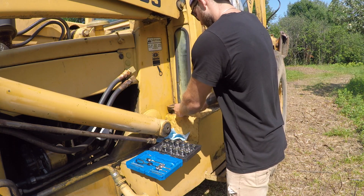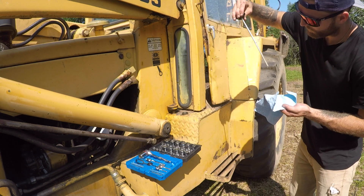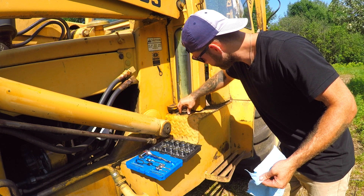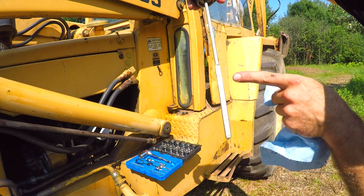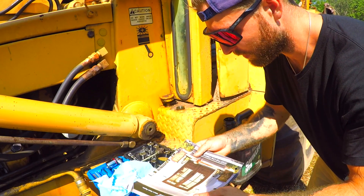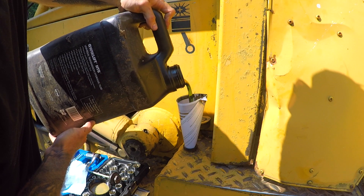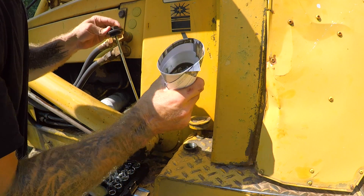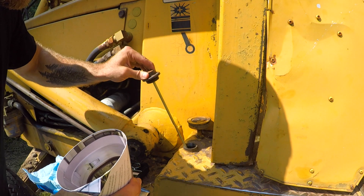Next I'm going to check the hydraulic fluid in this tank right here. It looks like we're about here and full is up here, so we could fill it up a little bit. Luckily I have a window and door brochure I can use as a funnel.